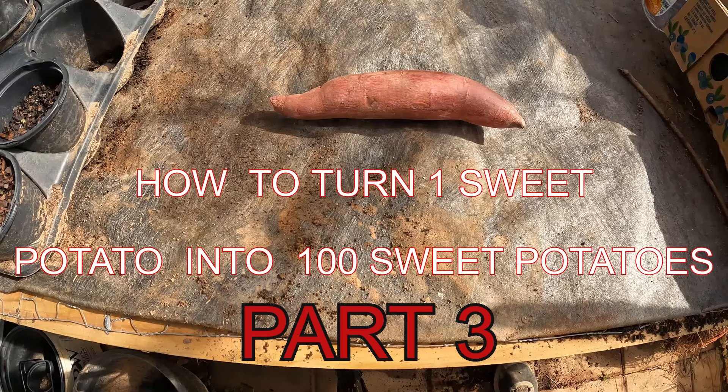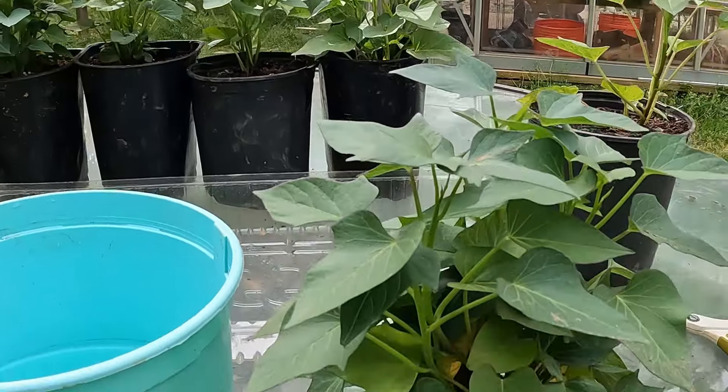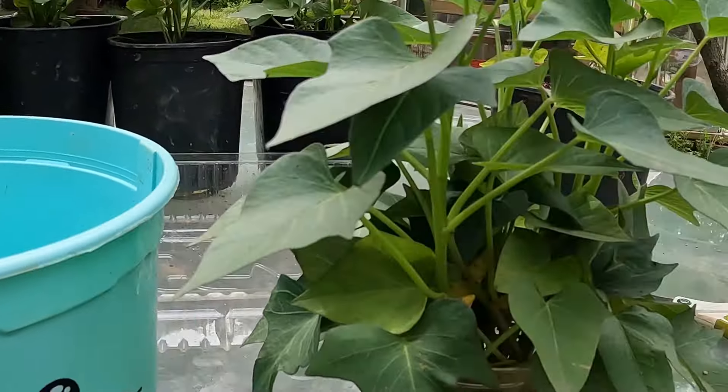Hello everyone and welcome to the back garden yard. In today's video we are going to do part three of how to turn one sweet potato into a hundred sweet potatoes. This one's probably the most important of all the videos in the series. I'm after 35 total slips as my goal, so let's get it done.